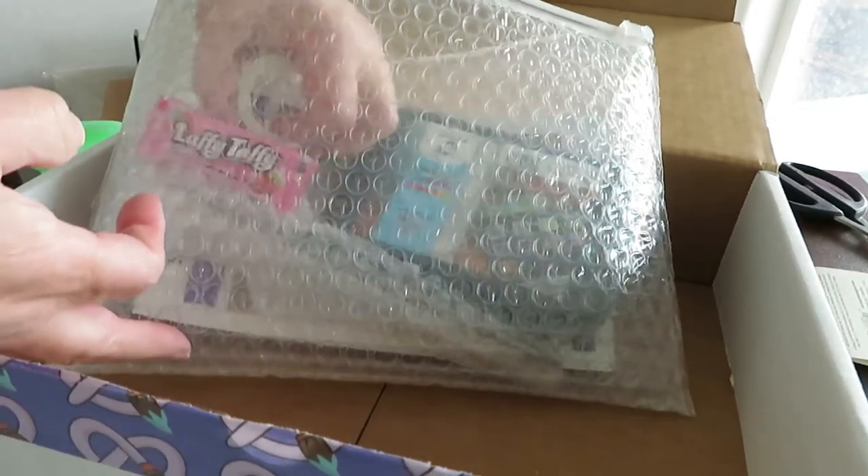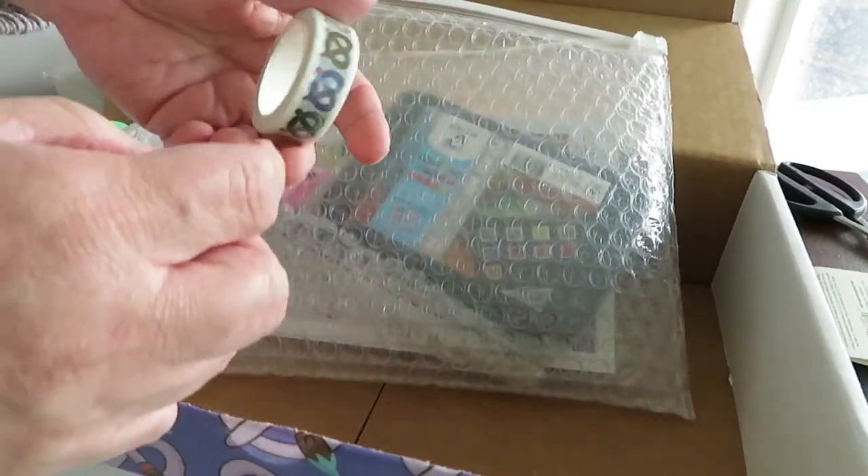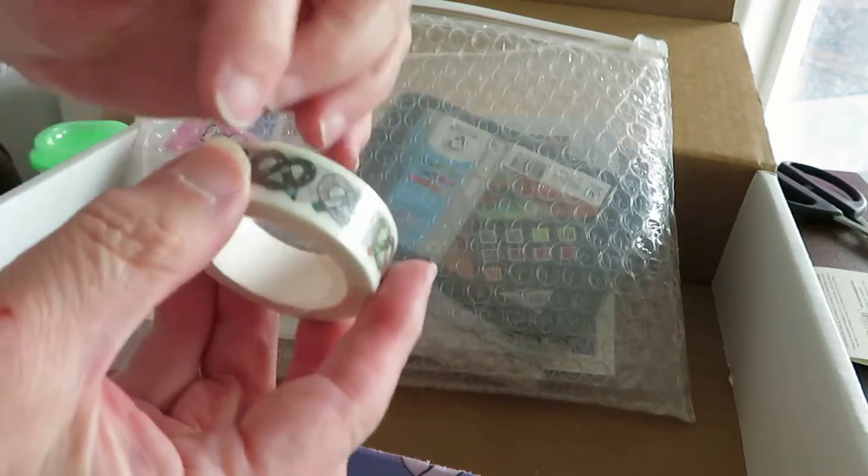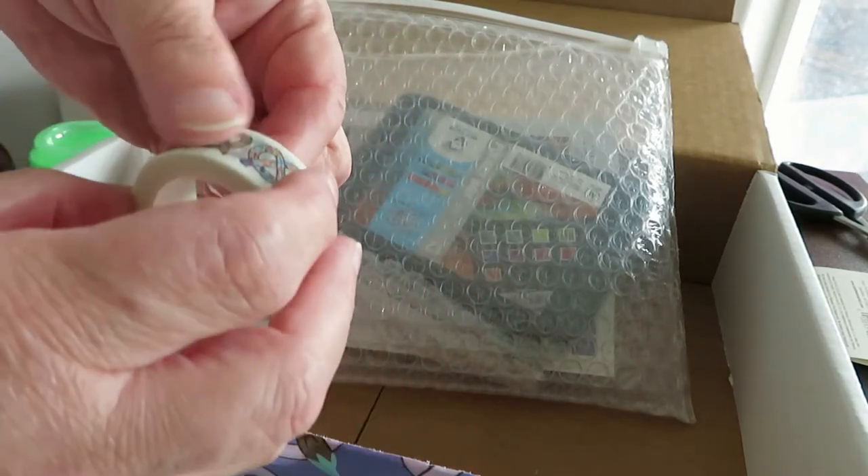Next we have some washi tape with the Watercolor Snacks logo on it. That's a low tack tape that you can use for decoration.